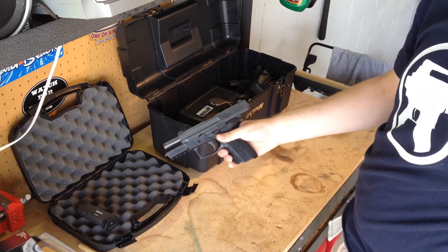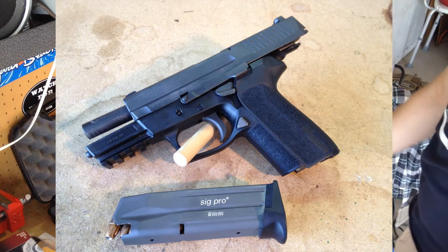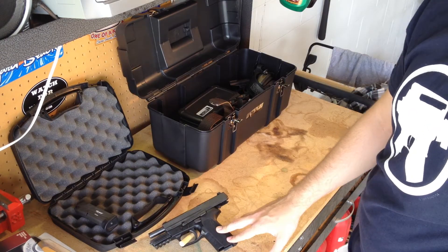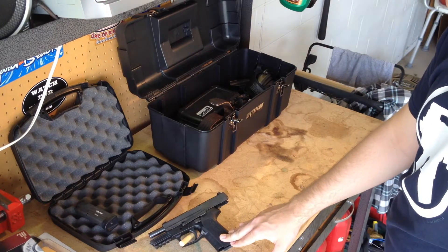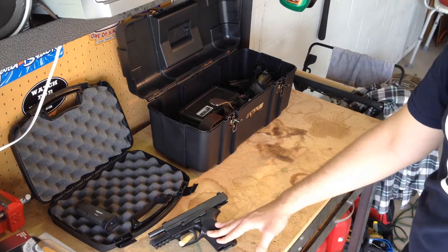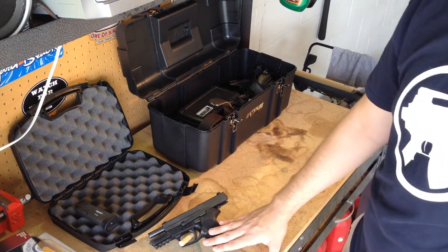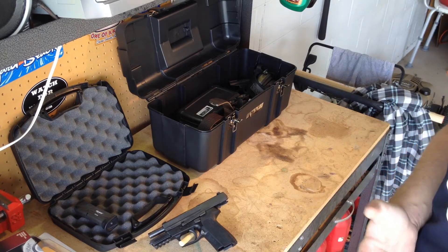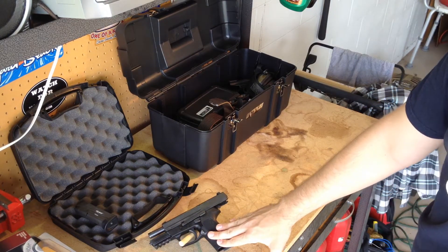I am using a SIG Sauer SP2022 in 9mm. It's a great pistol — this is my first pistol that I've ever owned. It's like your normal SIG; it compares to the 226s and the 229s as far as functionality with the decocker, slide release, everything very close to your action thumb. The only thing is this is their Pro line, so the lower frame is made of polymer. I've had this gun for almost a year now with no problems — I've put a variety of different ammunition through it. This will get me started in IDPA for now. I really don't have the funds to get a more IDPA-friendly pistol for stock service pistol class, like your Glock 17s or your Smith & Wesson M&P9s, but this one will work fine for what I need.